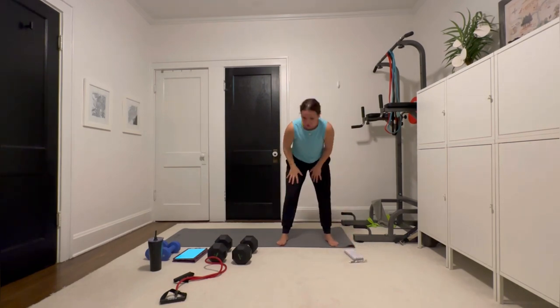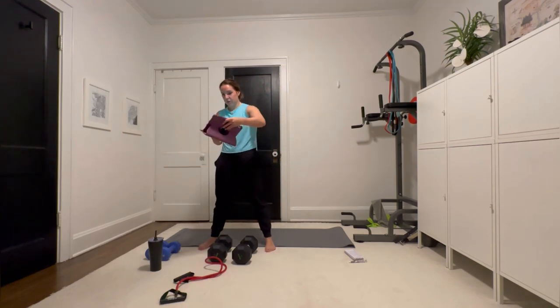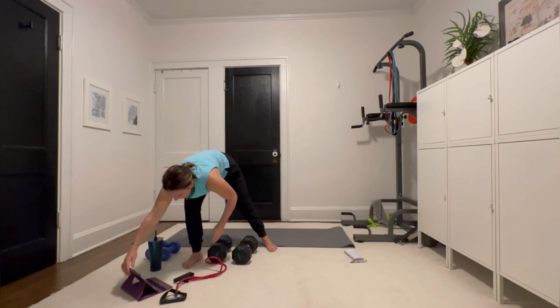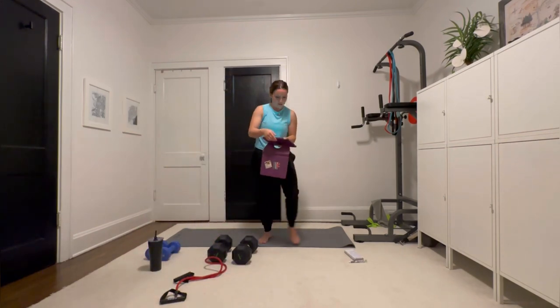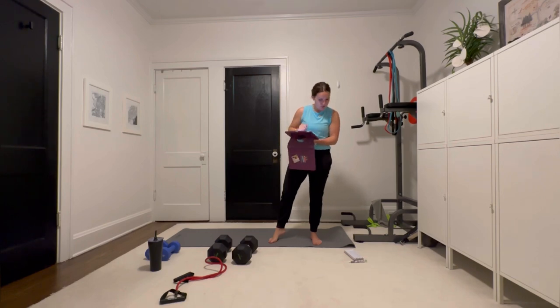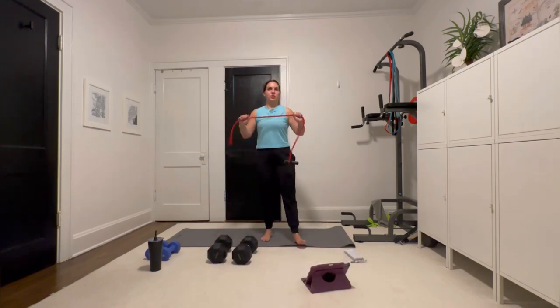Activation first. You can put your own music on — I don't want to cover up my voice for this live. I'm going to set the timer. We're going to do each of these activation exercises 30 seconds each, 10-second transition, only one time. Four exercises. You're going to need your resistance band first — you can use anything stretchy. That's totally fine.